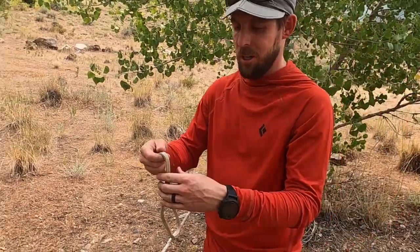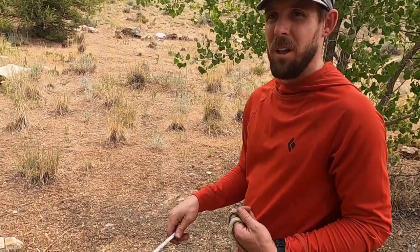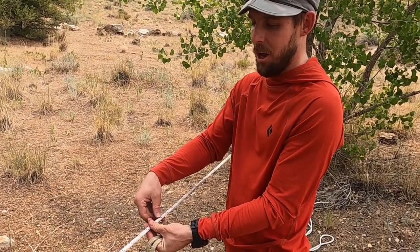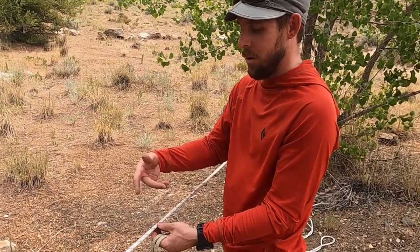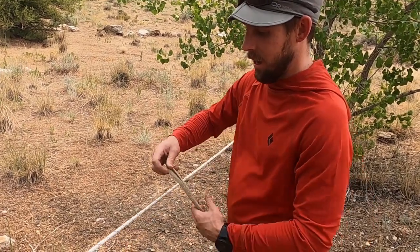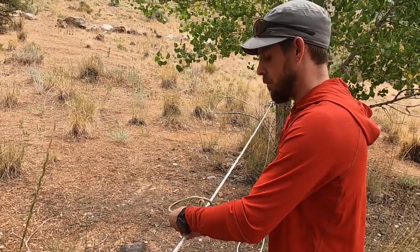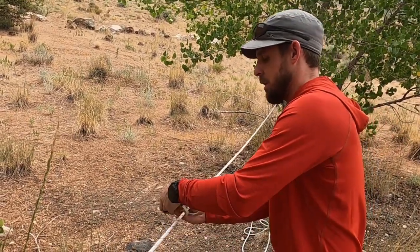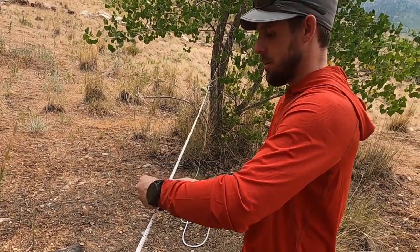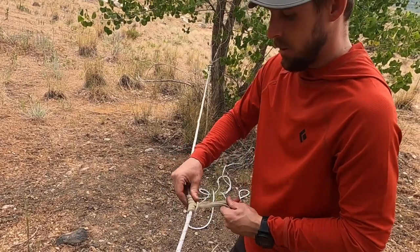Now I have it very lightly pre-tensioned. I'll work down my line and add a prussic into the system. This can be done a number of ways — if you have slack in your system you can use an intermediate knot, an alpine butterfly, a slipknot, or an inline figure eight. Today I'm using a prussic, which is a progress-capturing knot, just like that.